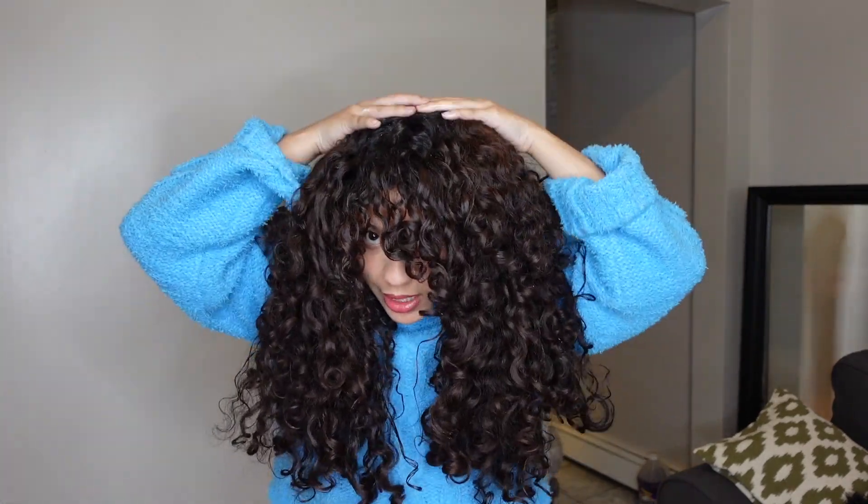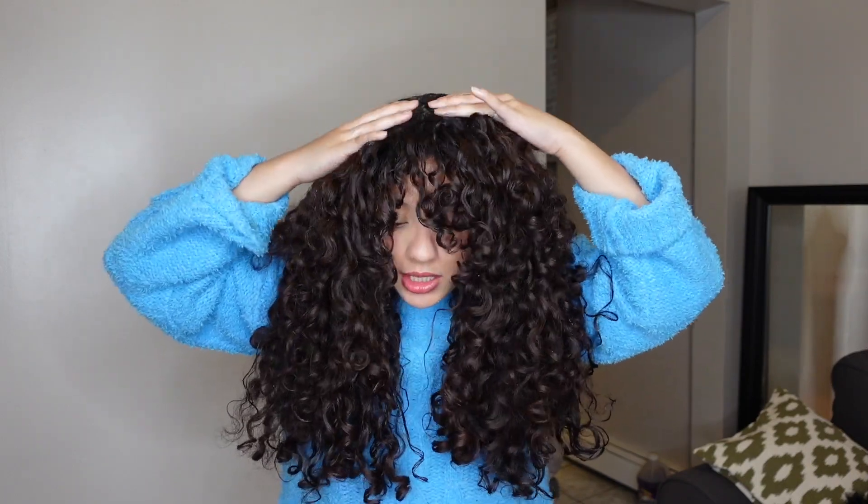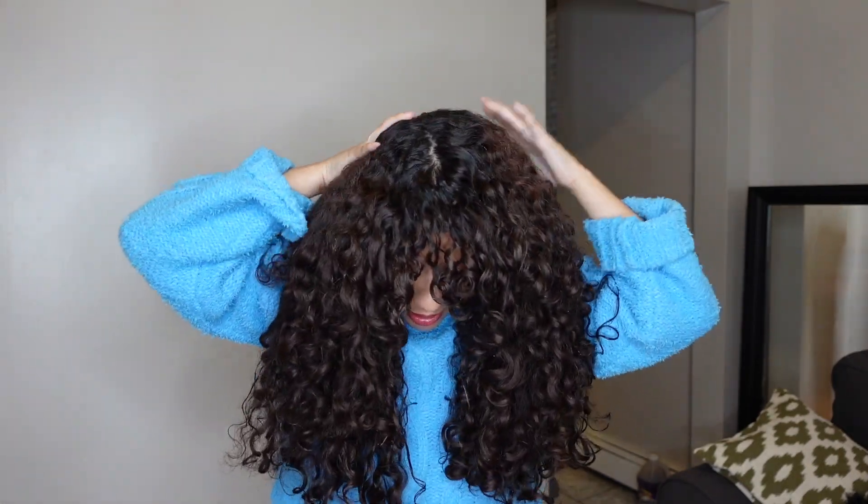We are officially done with this side. I'm going to do this side really quick — it took me about five minutes to complete this side. I am done refreshing. I'm just going to take a little bit more and smooth it on the roots of my hair in the back to tame flyaways, and I think that's fine.